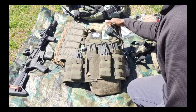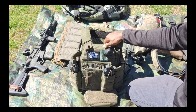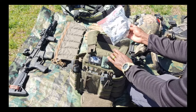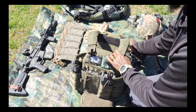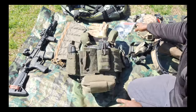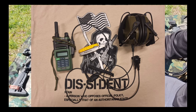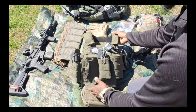Then we've got the plate carrier, which is the Warrior Assault Systems DCS with level four plates. Got comms on here with the shoulder mic, extra comms cables, an extra longer antenna — got a stubby on there now and a push-to-talk set up in case I want to run comms through my headset, whether on the helmet or a standalone electronic ear pro worn over a ball cap.